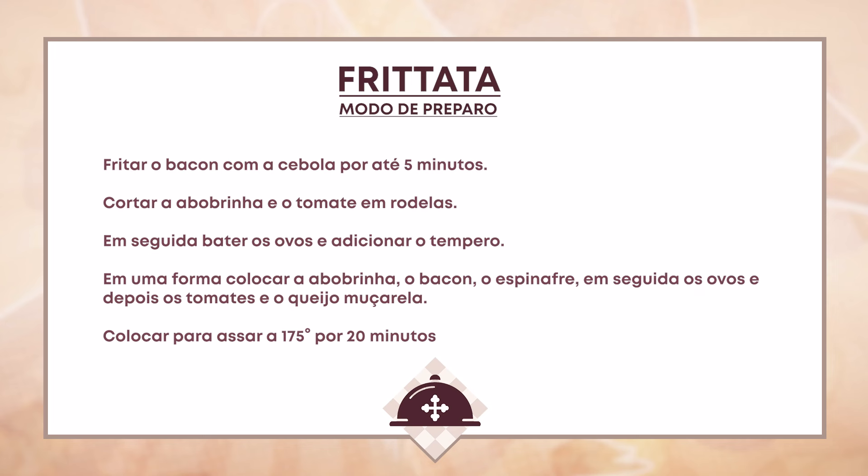Leve ao forno a 180 graus por 20 minutos. Só! Simples assim, não é?